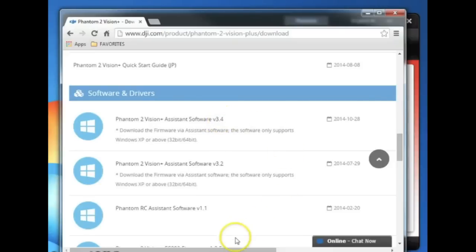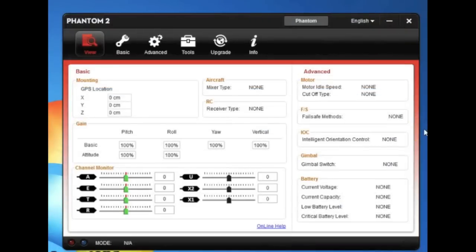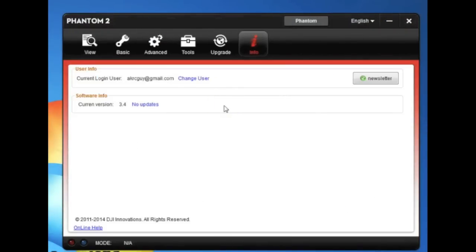In this case it's version 3.14, and there is a link to download the EXE. Install the EXE and you will have the latest version of the Phantom 2 assistant software. It's the same software that works with the Vision, the Vision Plus, and the Phantom 2, so you don't need to download different versions. We have downloaded 3.14.